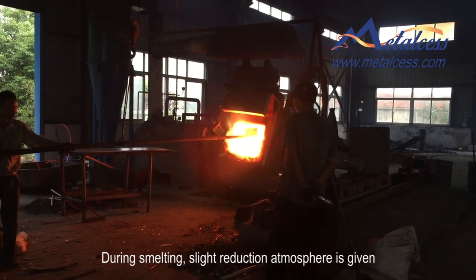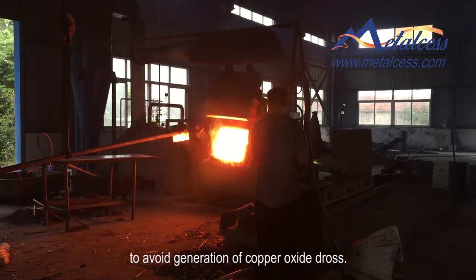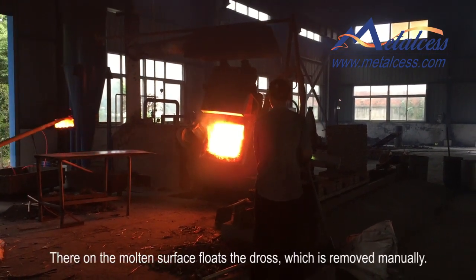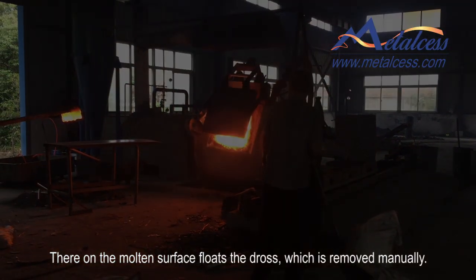During smelting, a slight reduction atmosphere is maintained to avoid generation of large amounts of copper oxide dross. The dross that forms on the molten surface is then removed.